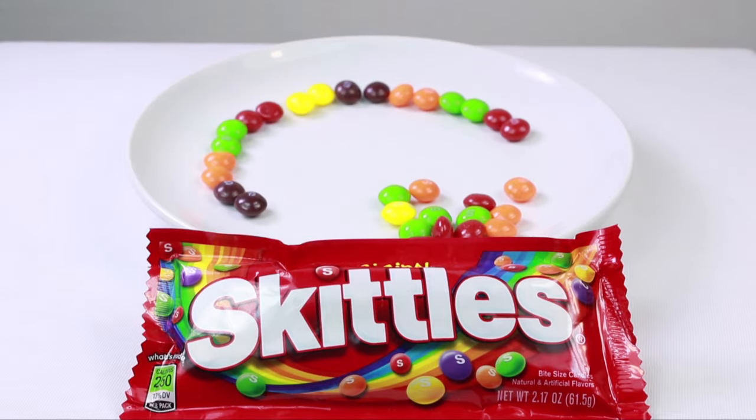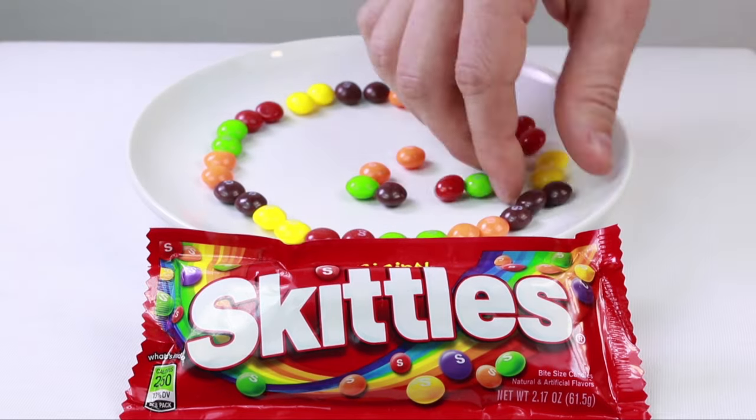To start with, arrange a group of Skittles around the edge of a plate. I found it works best to have at least two of each color in a row.